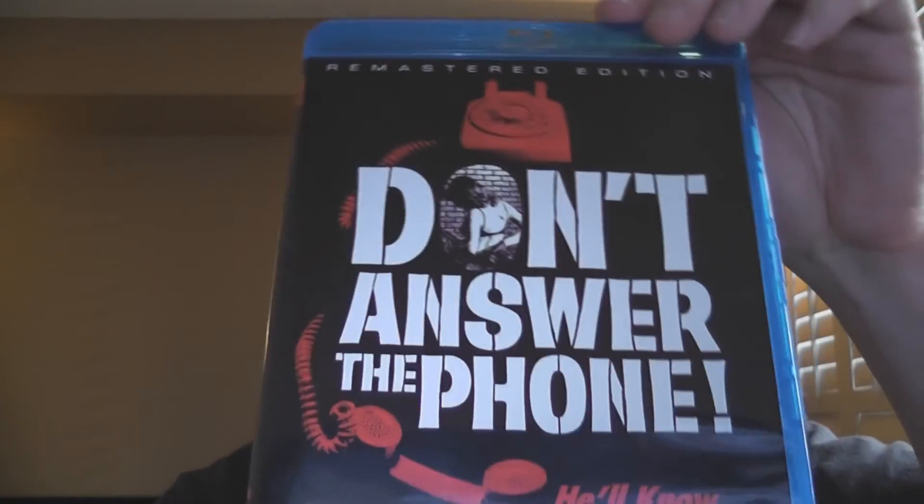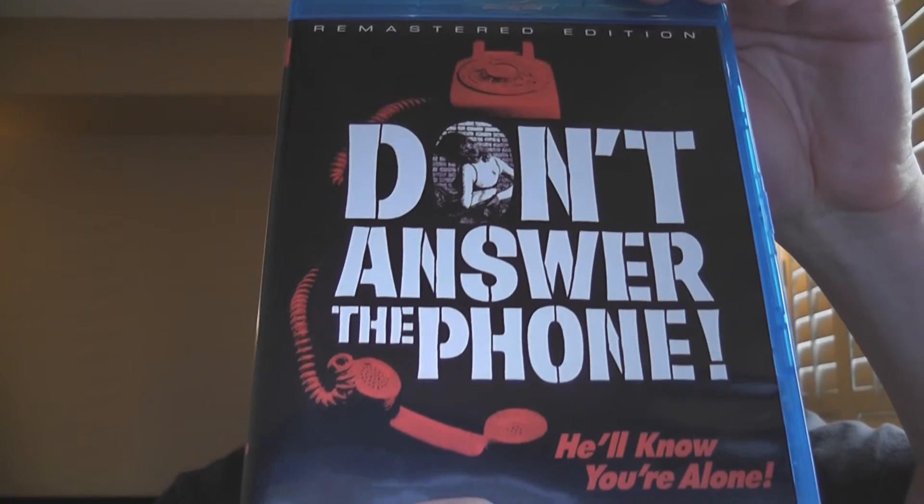Don't Answer the Phone — or in this case, don't answer the Blu-ray, because, you know, wrong number. Don't Answer the Phone from Scorpion Releasing. Thanks for watching; until next time, take care, have a good one.